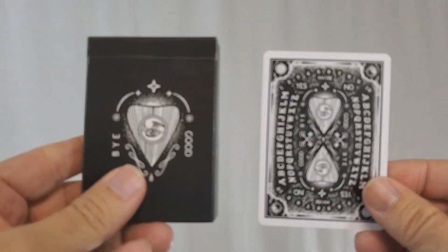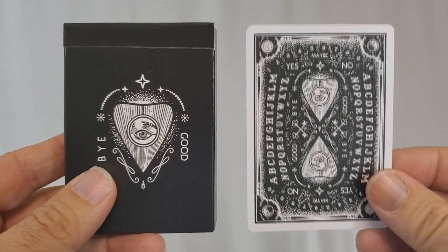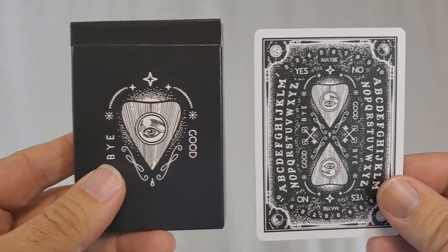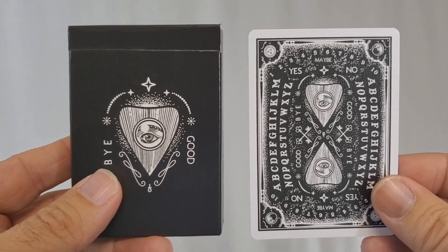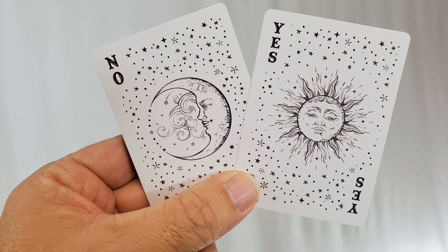There are also several subtle one-way markings that let you know the orientation of all the cards, even when they're in a fan or spread. Plus, there's an extra marking on the back that lets you put the deck back into Mnemonica, even if you don't know Mnemonica. With this deck you'll get two extra cards — a blank face card and a key card that tells you how to read the marking system. You'll also get a yes/no joker pair: the sun is yes, the moon is no, great for mentalism effects and fortune-telling reveals.